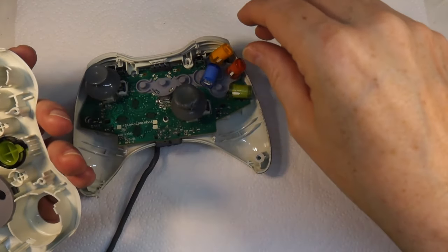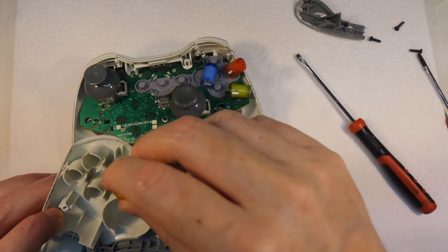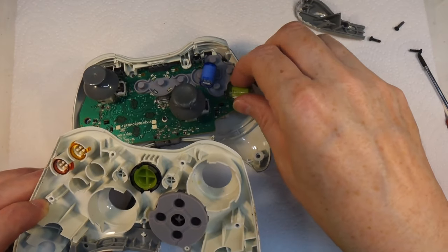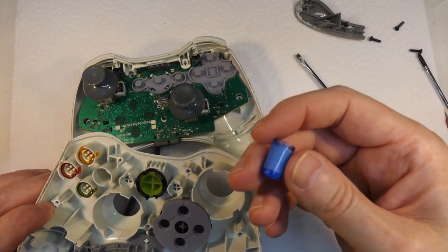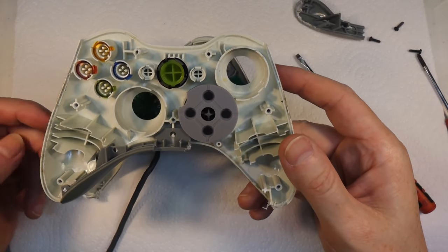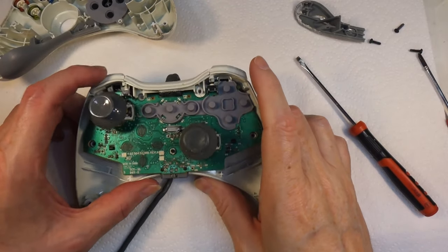Let me pop these buttons back in - I should have taken it apart upside down. I need to remember which way the buttons go, but actually they're keyed and only go in one way, which is just as well otherwise we'd have been here all day looking at pictures online. I've just realised why he's been taking this apart - there are no rumble motors in here. He's taken the rumble motors out of it. Fair enough.